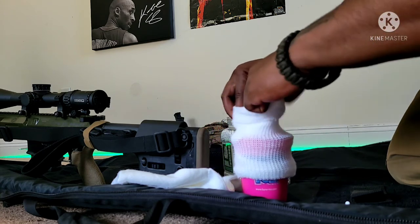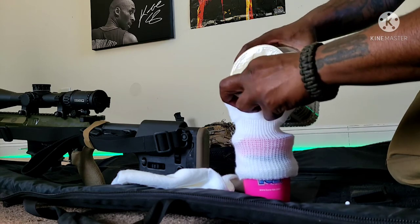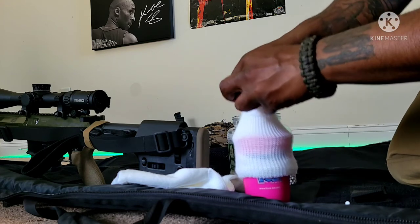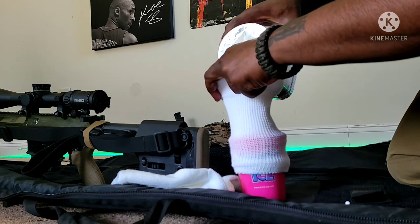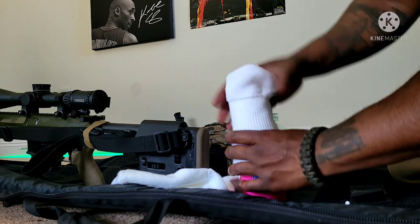Another reason — probably the more primary reason — is to go under the stock of your rifle. With the bag under the stock, it gives you the ability to make minute adjustments by just squeezing your hand, changing the elevation of your sight. I'll have a demonstration of that later in the video, but for right now we're going to get back to making our rifle rest bag.